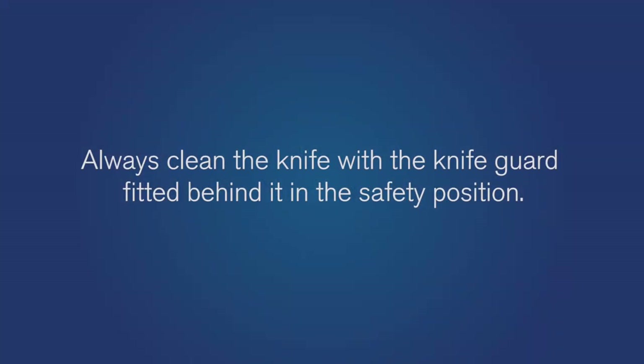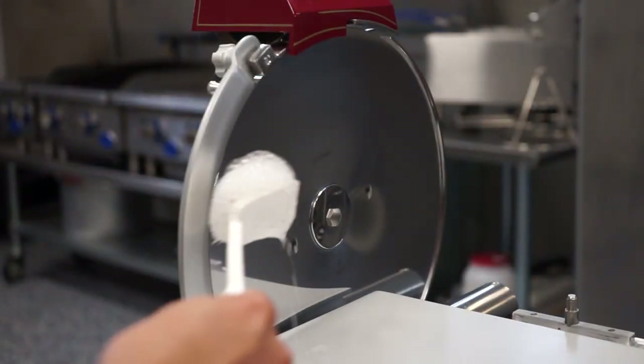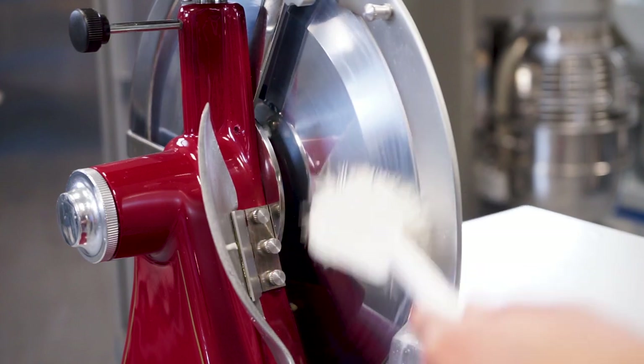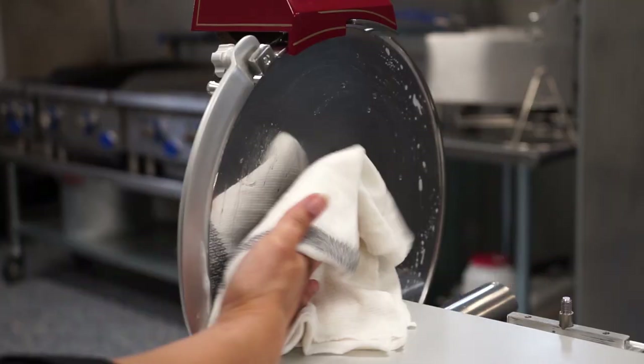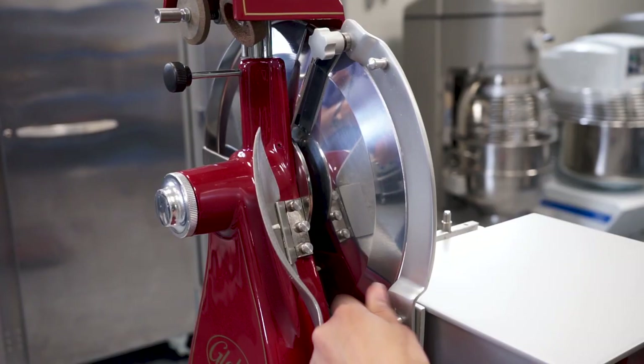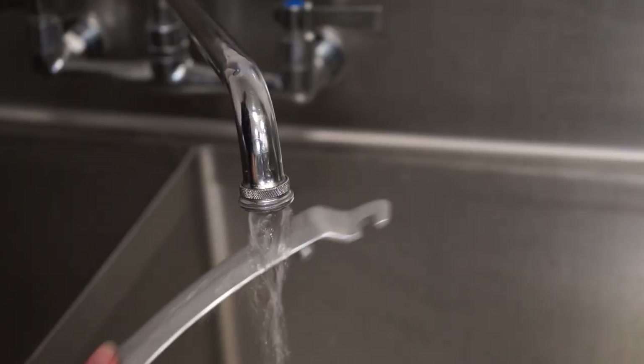Always clean the knife with the knife guard fitted behind it in the safety position. Clean the knife with a long-handled brush with a mild detergent and warm water solution. Carefully rinse the knife by wiping from the center of the knife outward. Remove, promptly clean, and reinstall the knife guard.